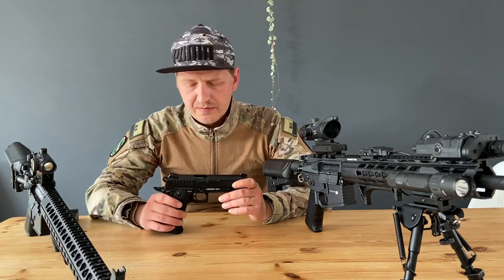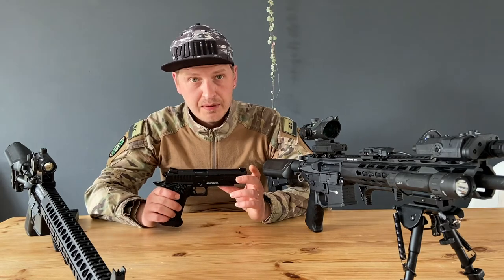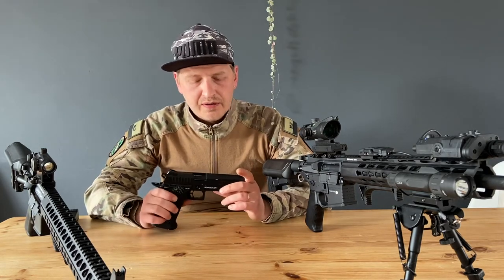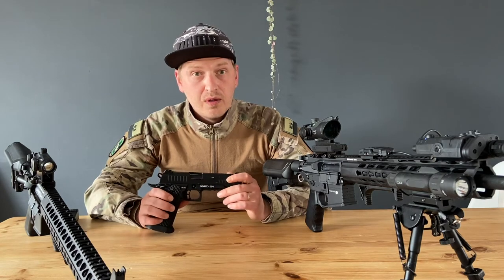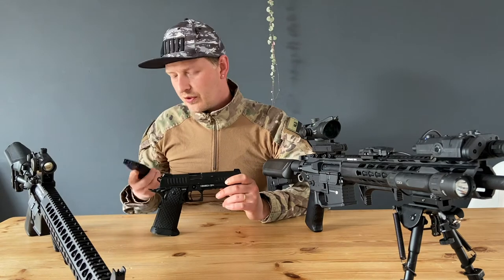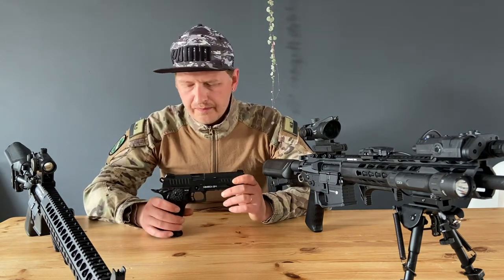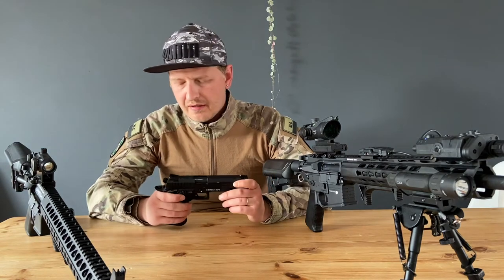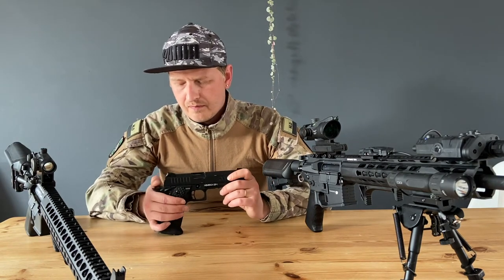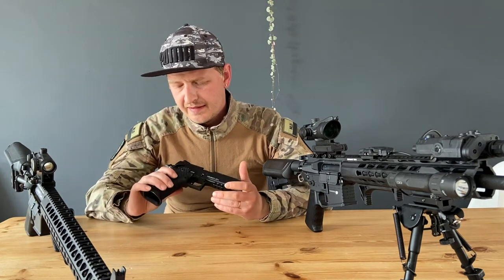I got about 1.3 joules with CO2 mags, and with my green gas mags it should be about 1 joule with 0.3g BBs. In the Netherlands you can't shoot above 1.2 joules, so for me the CO2 mags aren't really working, but the green gas mags will work.